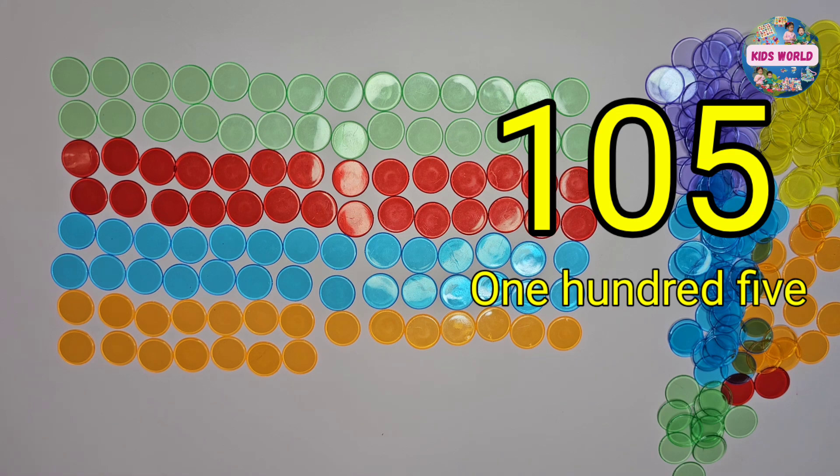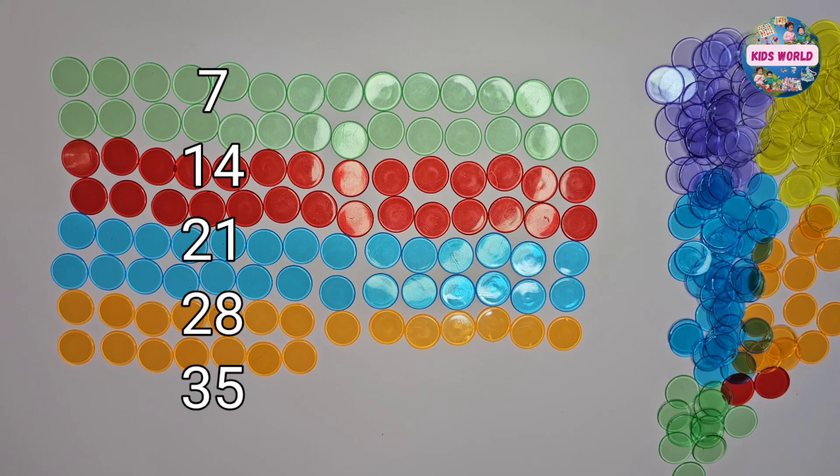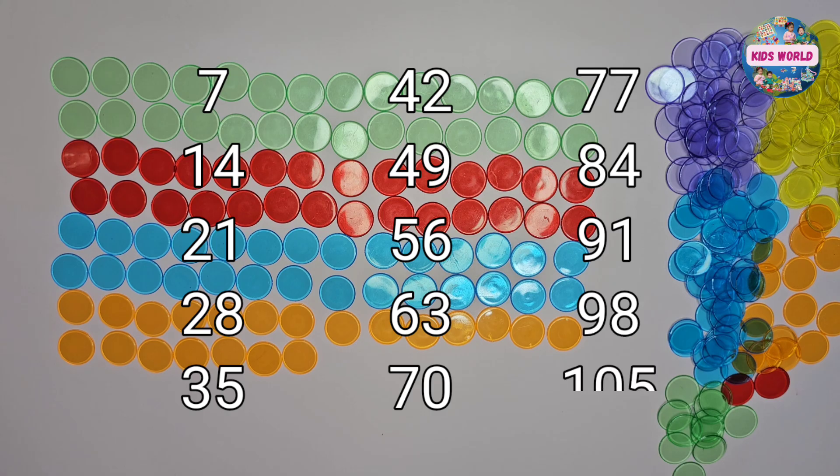Now let's count again! 7, 14, 21, 28, 35, 42, 49, 56, 63, 70, 77, 84, 91, 98, 105.